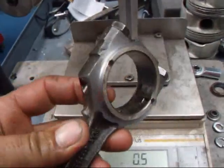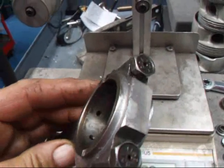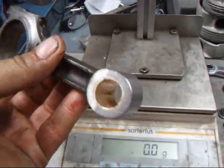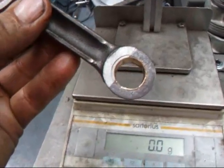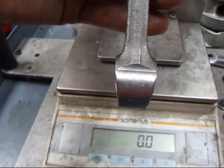We've done that by removing material off the big end, which I've shown you how to do. We also cut off the big balance pad on the cap. And we also machined the eye of the rod round, and we've also cut a trapezoid on the end.